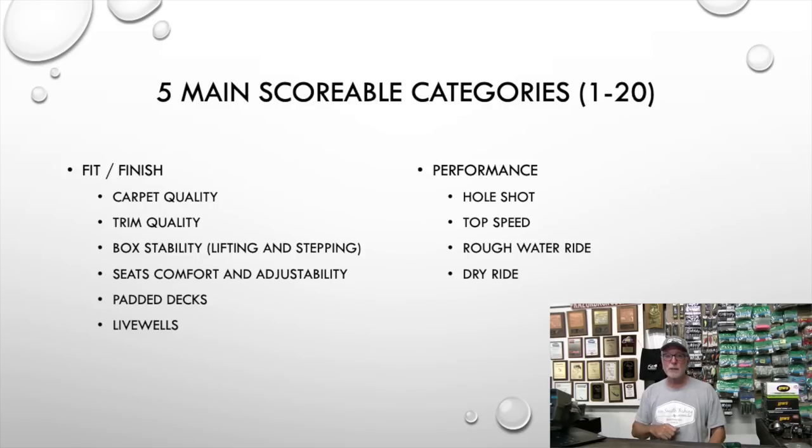Box stability — do the lids lift and close cleanly? Are they tight? Do they flex when you step on them? Are the driver's seats comfortable and adjustable? Is the front deck padded? Extra points if the back deck's padded. How good and how big are the live wells, and what comes in them? Then category three is performance: hole shot, top speed, how dry is the ride, and what's the rough-water ride like?